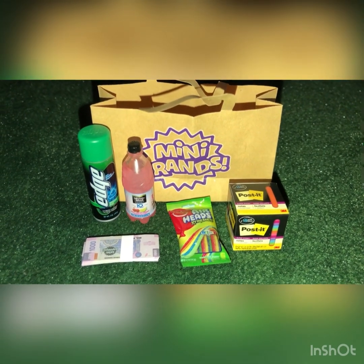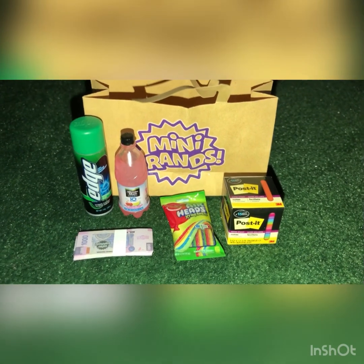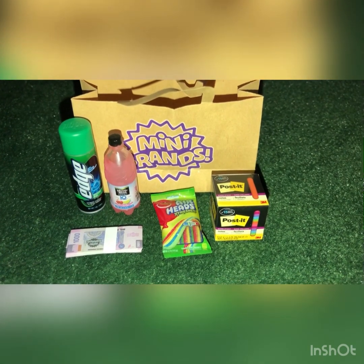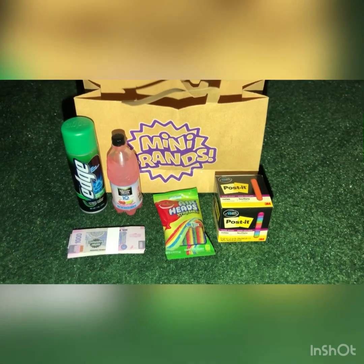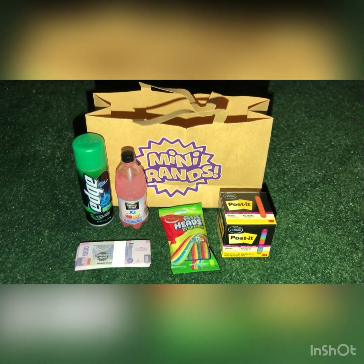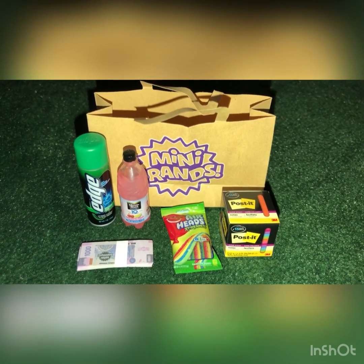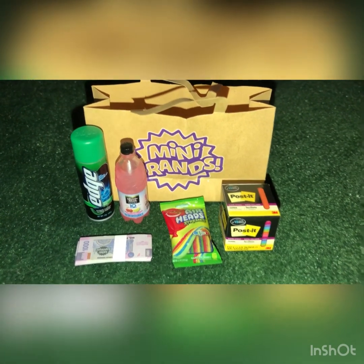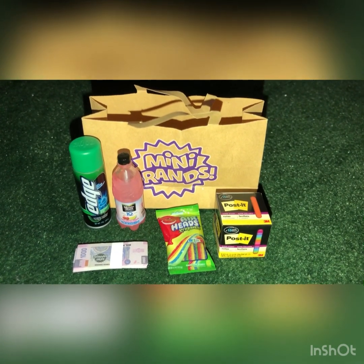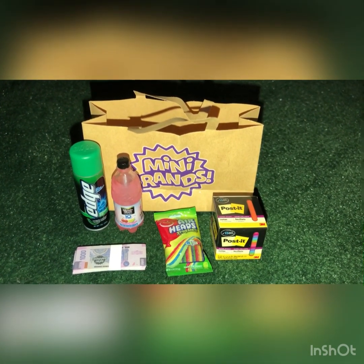My two favorites are the Edge shave can and the Minute Maid. I don't really care for the candy because it's just the hollow bag, or the Post-it box because it's just the box. I don't care for the big giant shopping bag either. And the money — I live in America so I prefer the American dollar ones, but I think it's cool they're making international ones because these are sold internationally as well. Thank you all so much for watching — please like, comment, share, and subscribe. Bye!